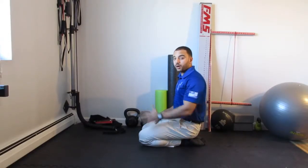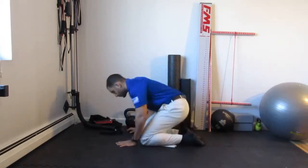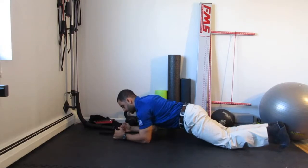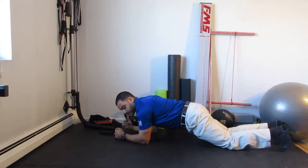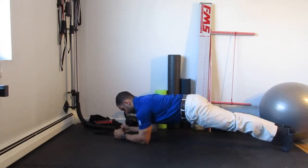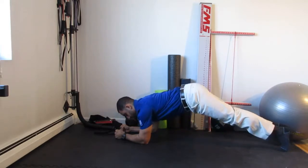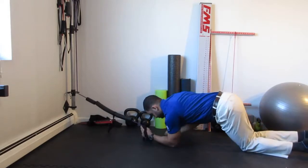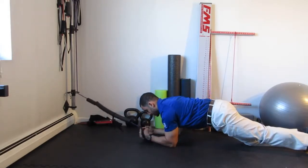The front plank with an upper extremity row: set up elbows right underneath the shoulders, ears, shoulders, hips, knees, ankles in a straight line — not here, not here. You're gonna grab a cable system or a fan setup.